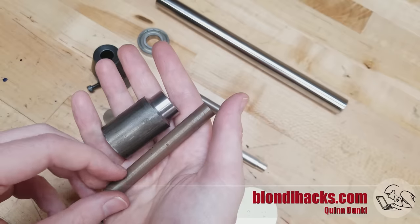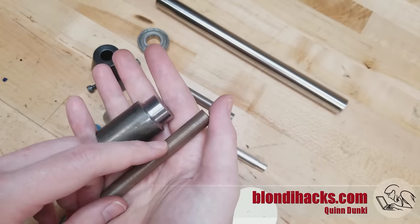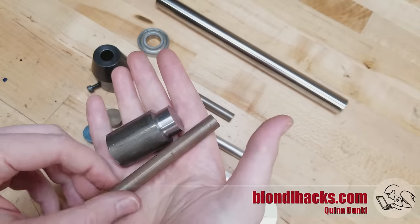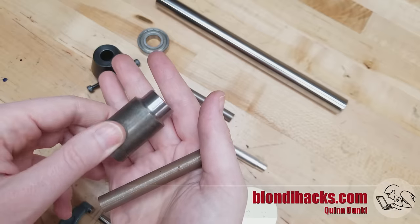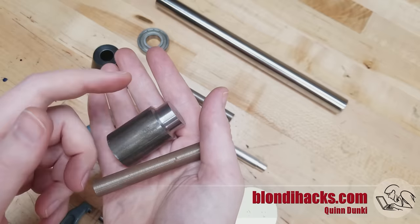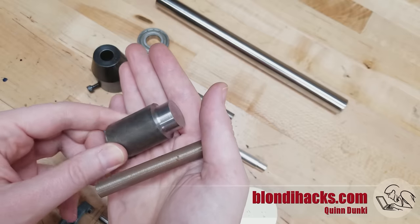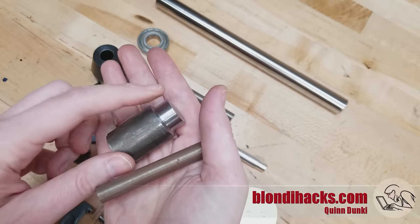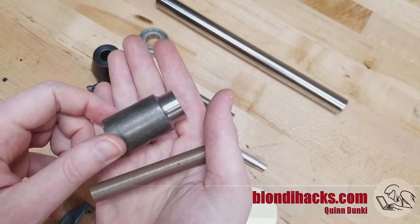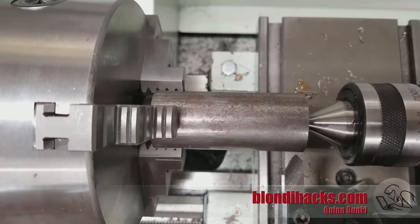Choice of alloy also matters. The quality of surface between these two parts is different not just because of years of experience, but also because this is mild steel and this is 12L14 free-machining steel. It has a very small amount of lead in it which makes it machine very nicely, gives good chip action, and makes it much easier to achieve a good surface finish. Pro tip: if you want to look like a good machinist on YouTube, do everything in 12L14 steel.